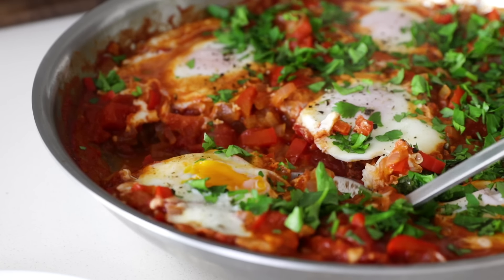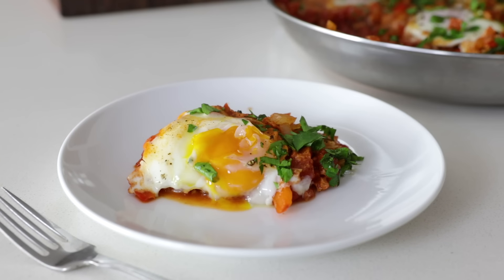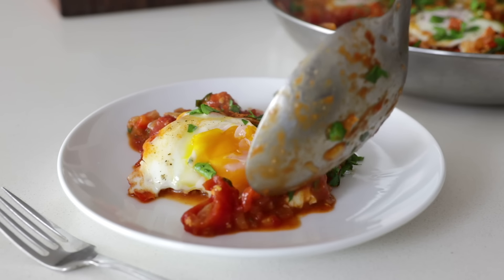On the blog post for this recipe, I also show you a single serving portion that I enjoyed while in Tel Aviv. So you could scale this down for easy individual servings as well.